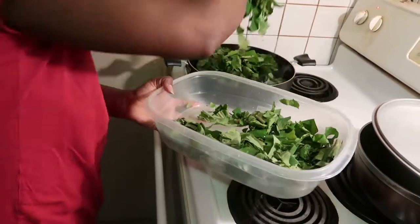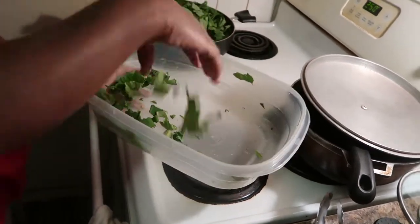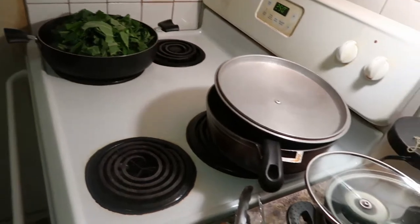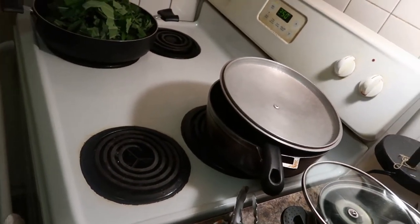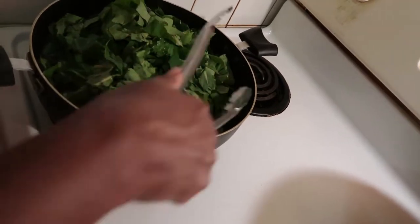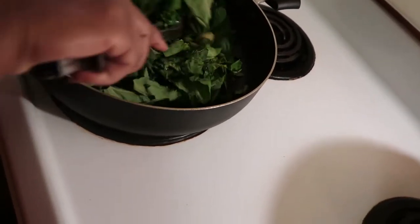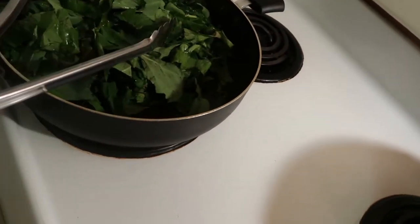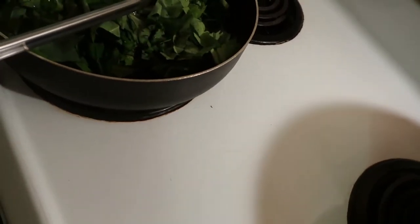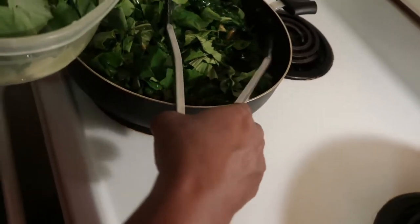It's a lot of callaloo. When it wilts down, I would add some more until I get all of it to fit in my pot. What I do sometimes when I'm making callaloo, I'll just get my callaloo cut up like this, put it in my pot, put some water in my pot, and just let it cook. But I just chose to do it this way today — put some oil in there. I'm always experimenting, always trying new things, trying to do it differently.